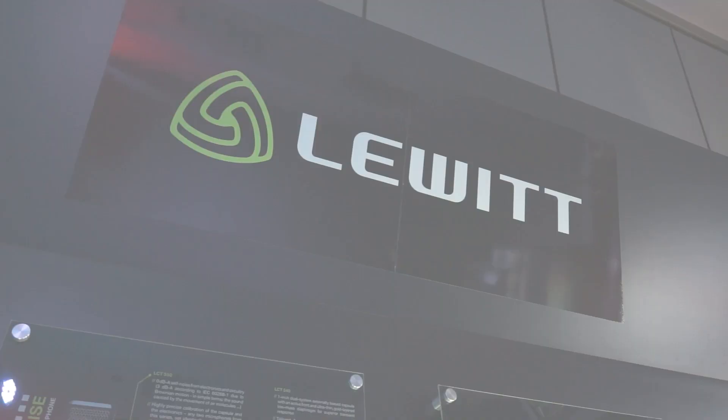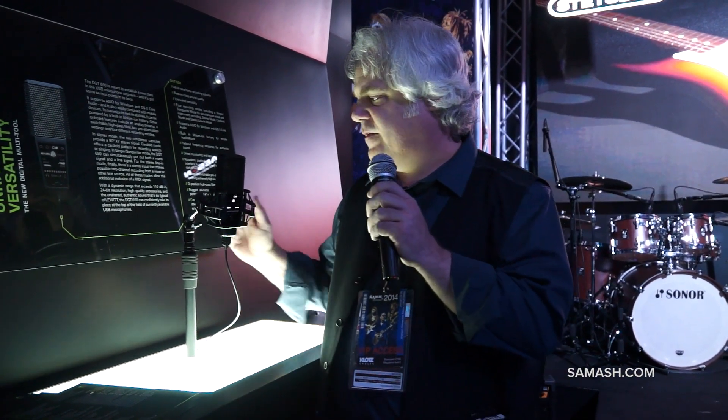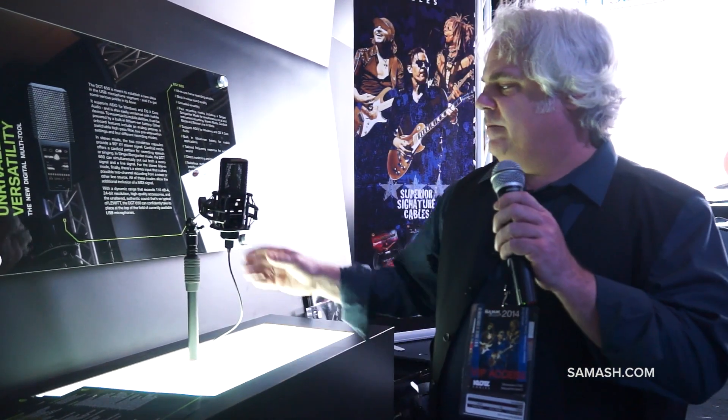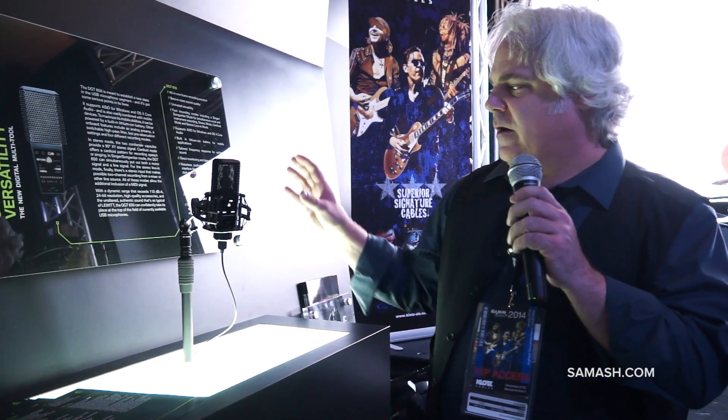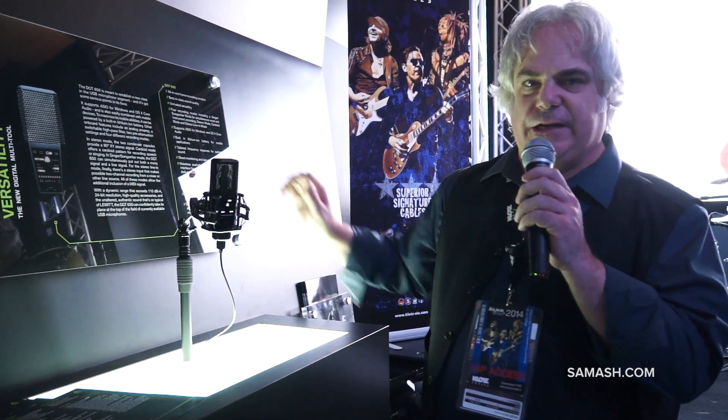Hi, I'm Tom Saylor from True North Music and Sound, and we're here with Sam Ash at the NAMM 2014. We are also the distributors of Lewitt Audio, which is an exciting Vienna-based microphone company. We are introducing two new models here at the show, the first being the DGT650.